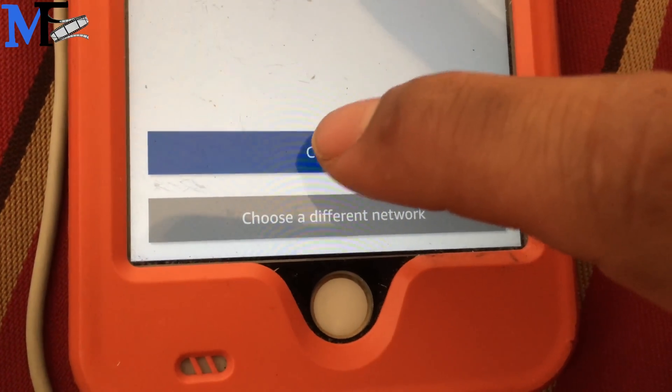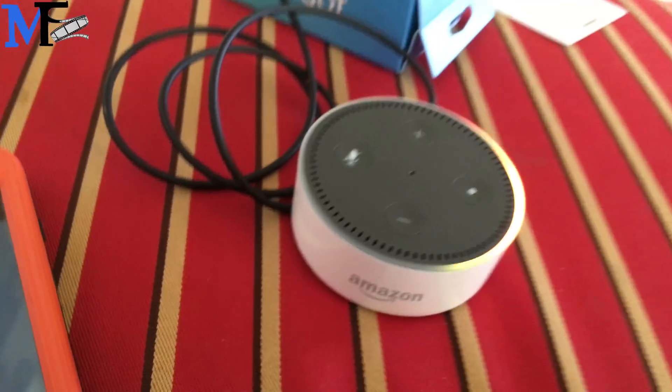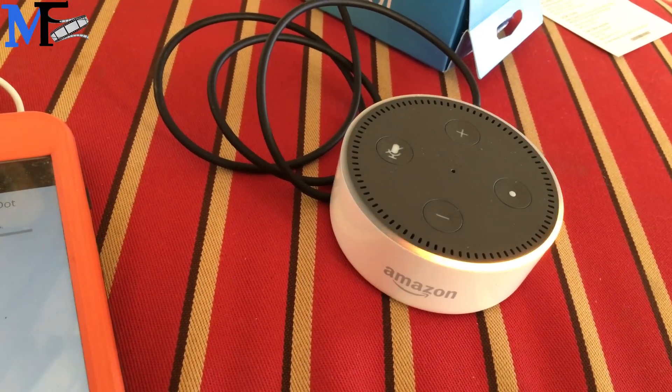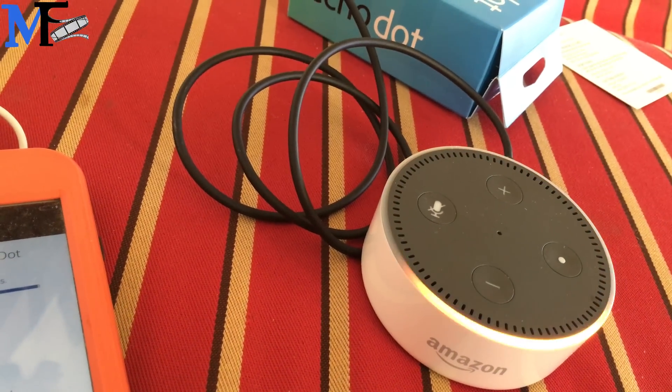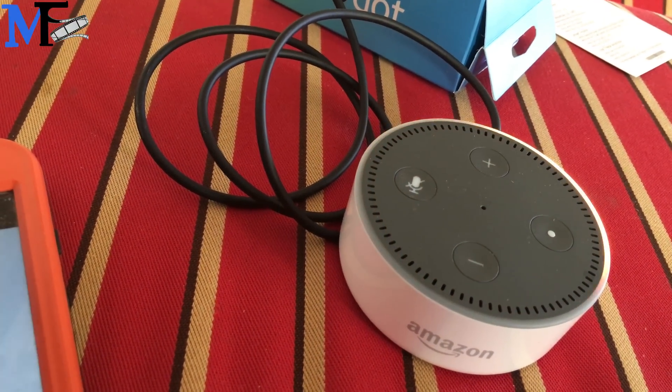Put in the password, go ahead and click connect, and it says pairing. So you gotta wait for that status bar. Let's see if it changes any color — it's done. Let's see if it changes color — it's done, didn't change.